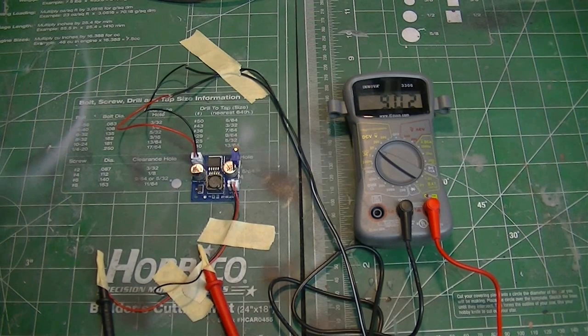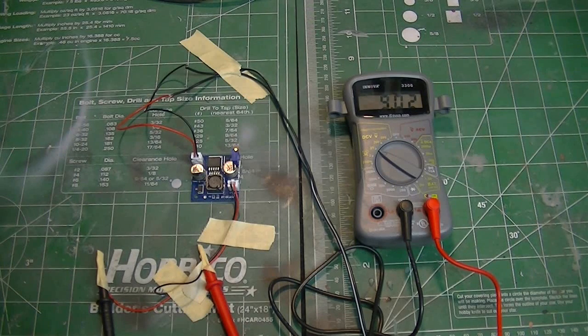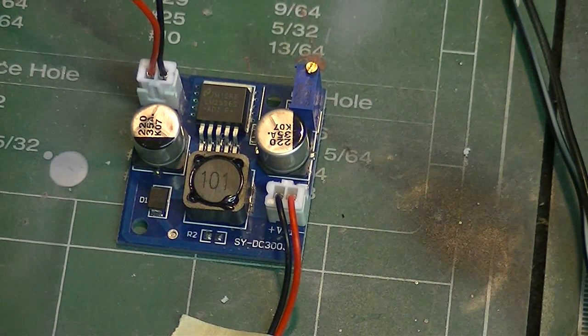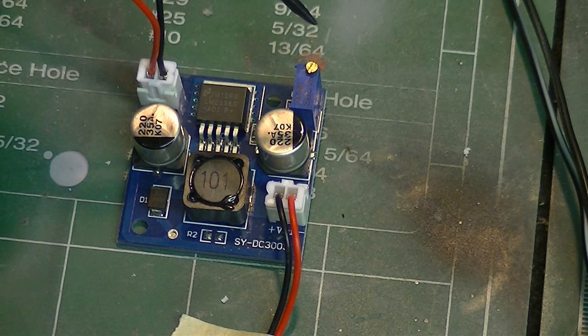I ordered two of these — I found them online and I'll put the link in the video. They're very inexpensive, about six dollars a piece. The way they come from the factory, they're set up to output the same voltage as the input. But there's this little adjustable pot at the top. Right now I'm running nine volts in from my power supply and getting nine volts out, so let me zoom in so you can see the board up close. You turn this little adjustable potentiometer clockwise and you'll begin to reduce the voltage.